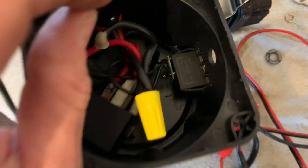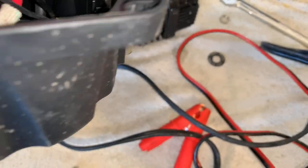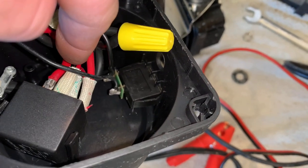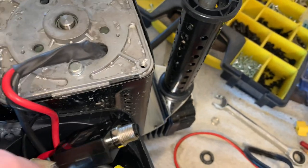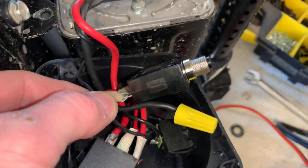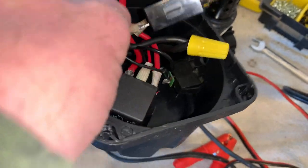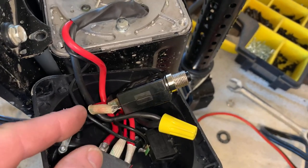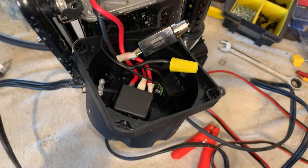Right behind that breaker is your on/off switch. You have two black wires: one goes to the relay, and one comes off the switch and goes right into the compressor. The one that goes into the compressor — not the one that goes into the relay — you want to cut it. You've got enough excess that you can leave a little slack. Cut it here and we're going to add some length to that, which will plug into our cutoff switch.